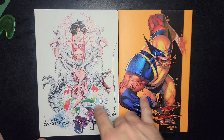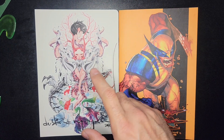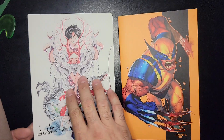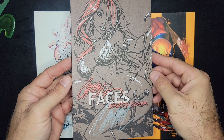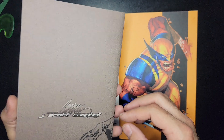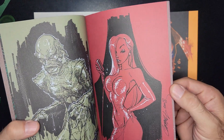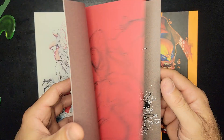So last week we checked out a sweet John Buscema ashcan, and next week we'll do Dustin Nguyen's awesome art book. But today I've got a special J. Scott Campbell sketchbook right here — the Faces sketchbook. What year is this from? No year listed, but here's 2008. All right, so we'll say it's from 2008.